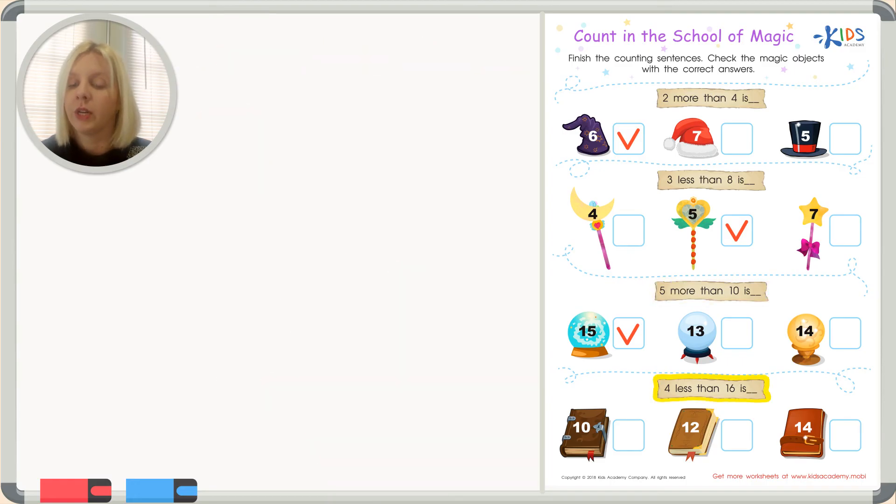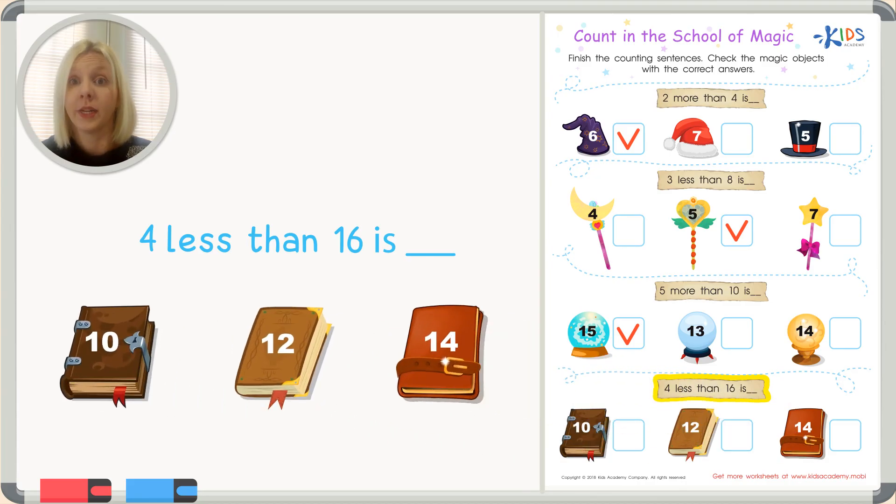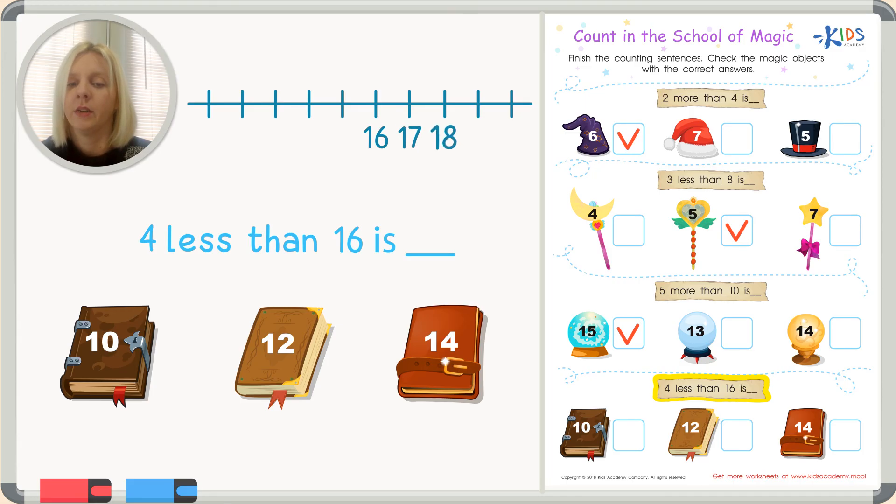Now the last one says: four less than sixteen is. Let's do a number line for this one. I'll draw it out with sixteen in the middle, adding some numbers above — sixteen, seventeen, eighteen, nineteen, twenty — and going down below — fifteen, fourteen, thirteen, twelve, eleven.